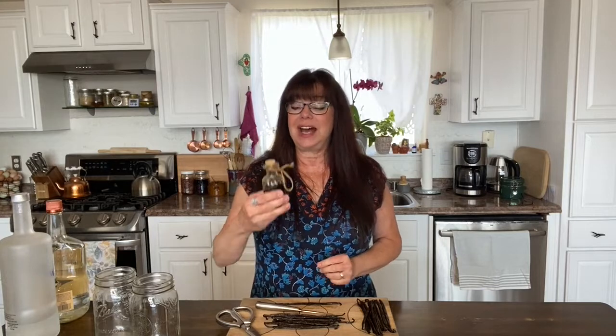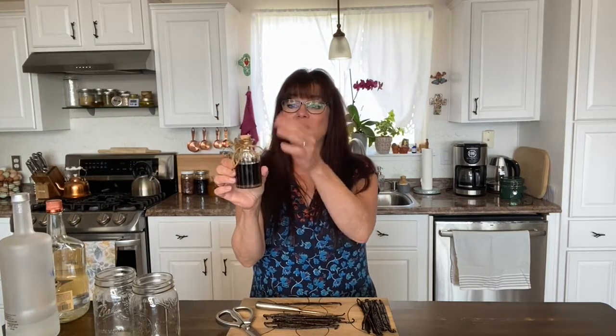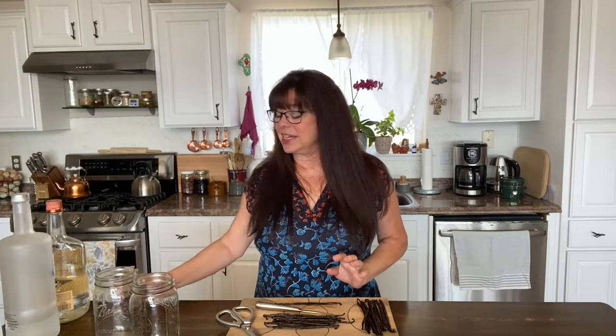One of the reasons why I like to start so early — this is the end of August right now — is because I want it to be ready and I want it to have several months of infusion time before the holidays. Homemade vanilla extract makes a wonderful gift. You can find really cute little bottles like this one with a cork and you can label them and make them really sweet. People love getting homemade vanilla extract — it's very strong, it's very fresh, and it's just delicious.